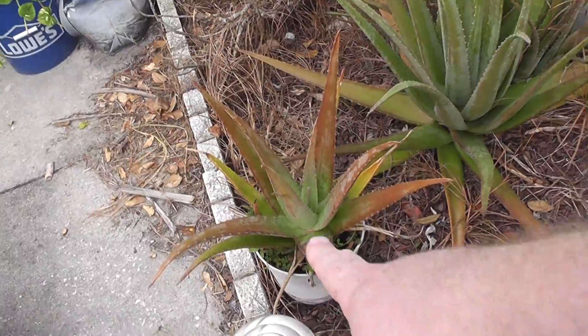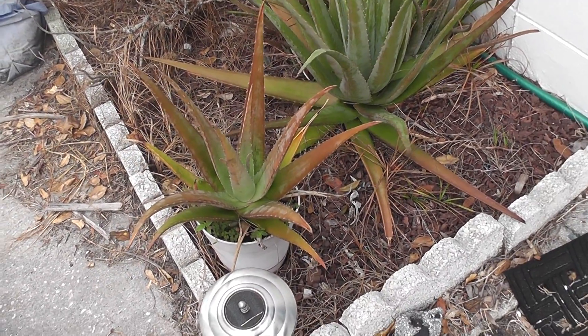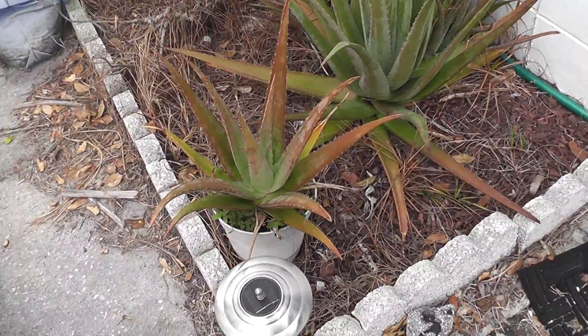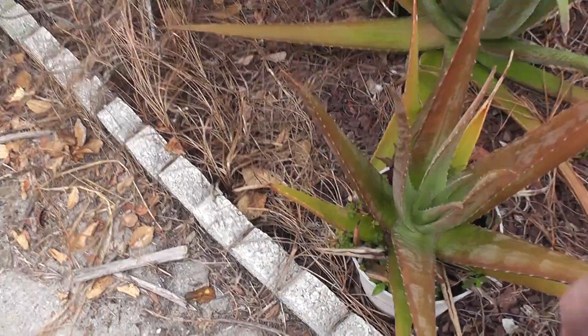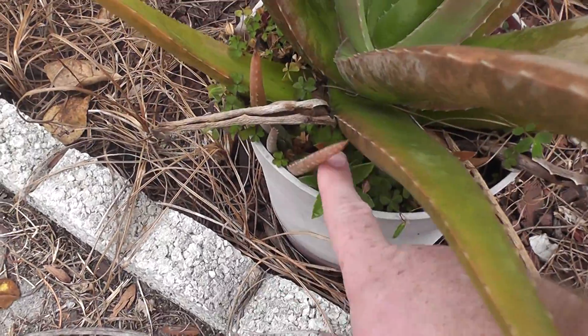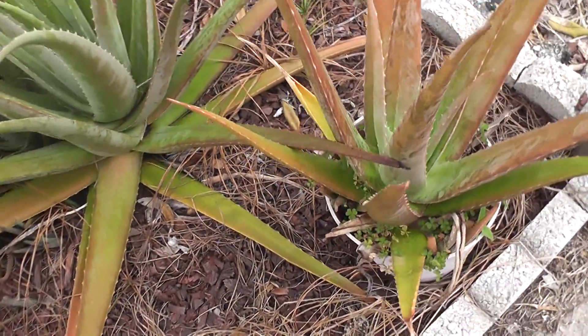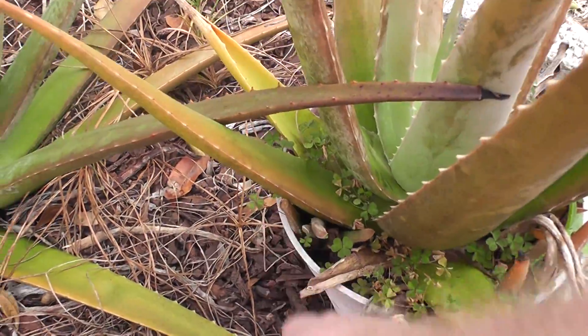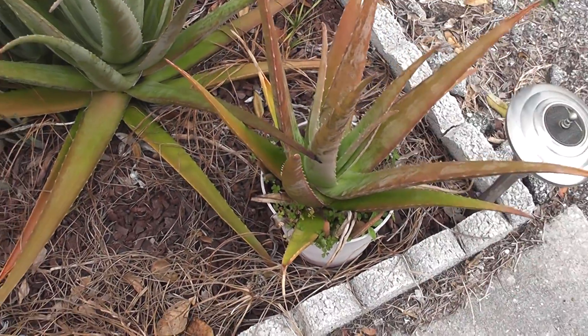This is the one from my son's school — I think about two and a half years ago he planted it in a pot. When I brought it home it had a bunch of pups around the sides. It's not producing as many pups as it did before, but you can see there are a couple scattered around — here's one obviously — so it's got some more pups coming in.